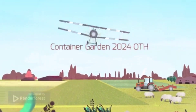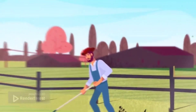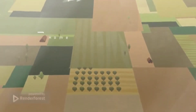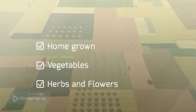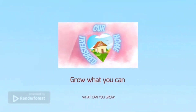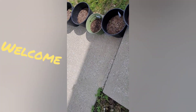Welcome. Hi everyone, Nancy with Treasure Home, and I'm doing an update on the Survival Seeds 2024.